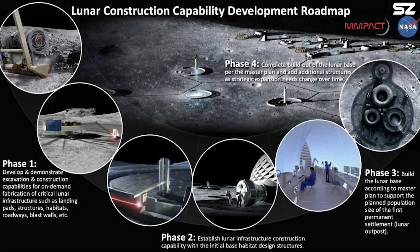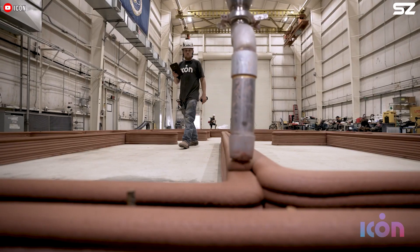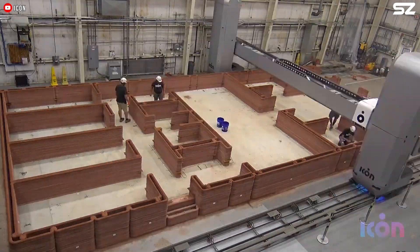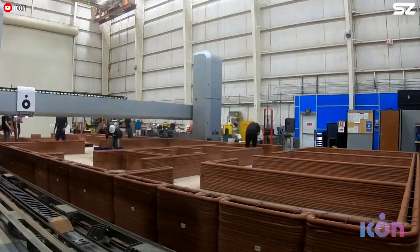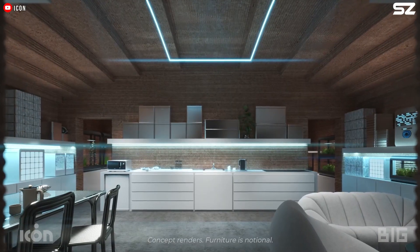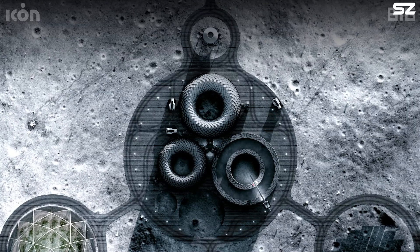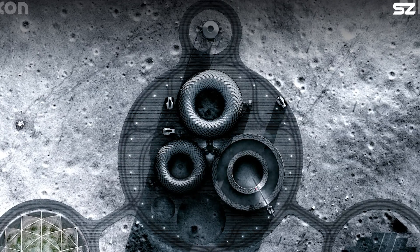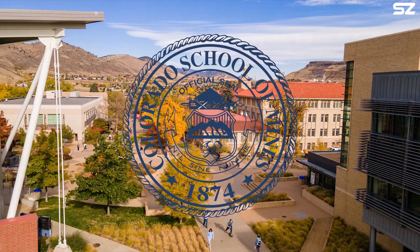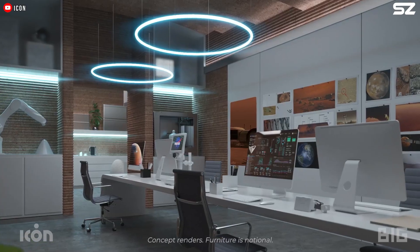NASA is working with industry, government, and academic institutions through MMPACT. This award builds on ICON's commercial efforts and previous NASA collaborations. The company 3D printed a 1,700-square-foot simulated Martian habitat, Mars Dune Alpha, which will be used in NASA's Crew Health and Performance Analogue (CHAPEA) mission, beginning in 2023. Additionally, ICON participated in NASA's 3D Printed Habitat Challenge, partnering with the Colorado School of Mines in Golden to win a prize for 3D printing a structure sample that was tested for its seal, strength, and durability under extreme temperatures.